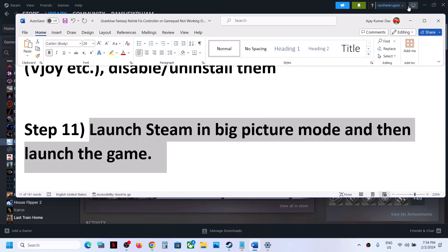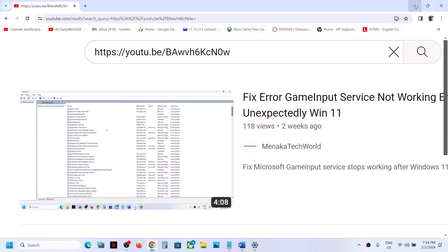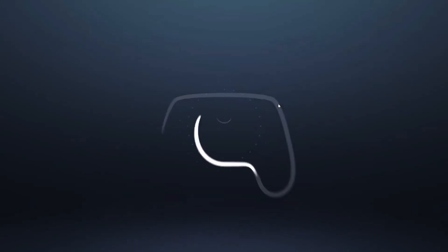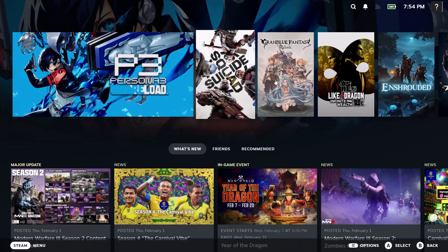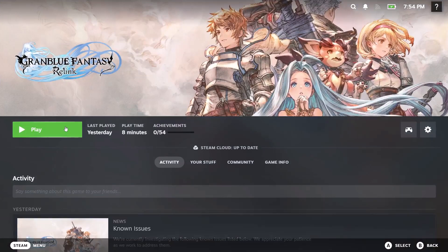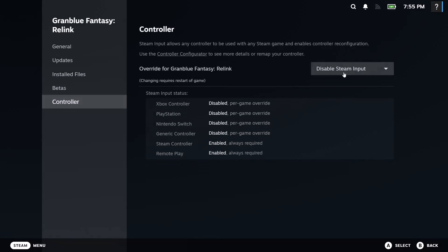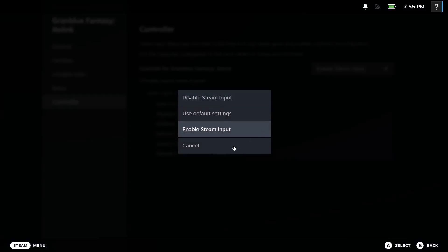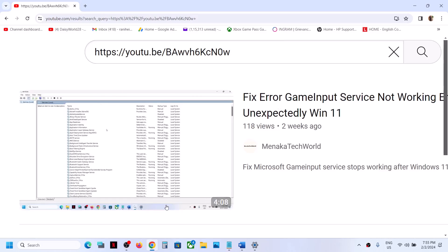The next step is to launch Steam in Big Picture Mode and then launch the game. Click the Enter Big Picture Mode icon at the top right. Launch the game from there and check the controller. If that does not work, go to Settings, then Properties, then the Controller tab, and you can enable or disable Steam Input. For many users, enabling Steam Input has worked.